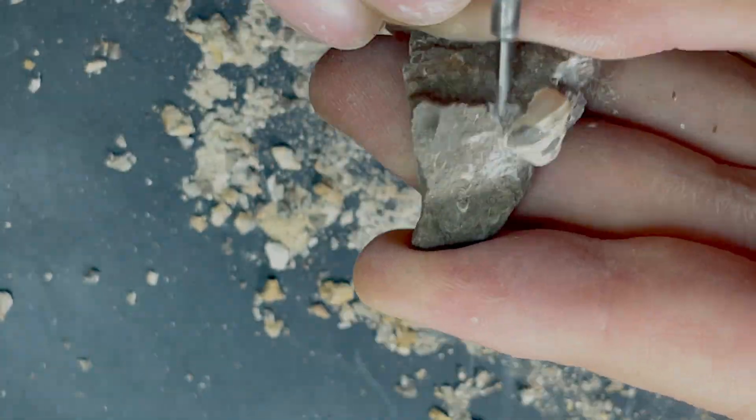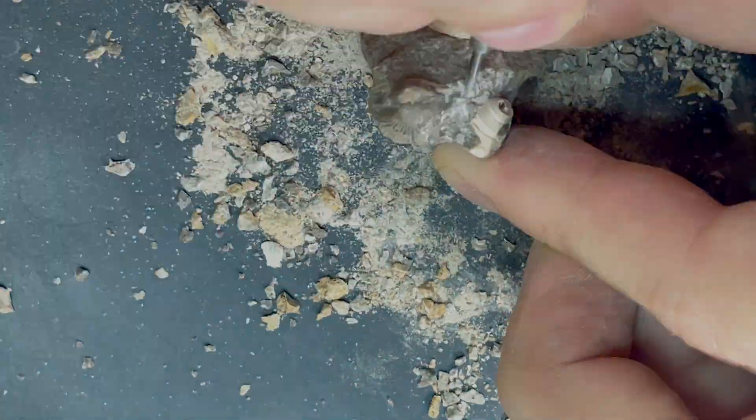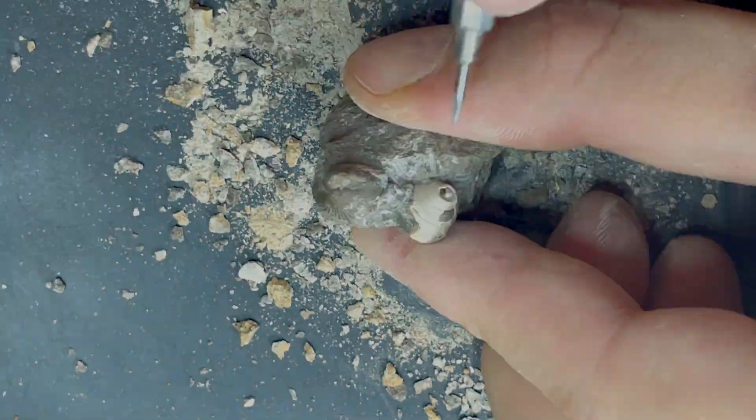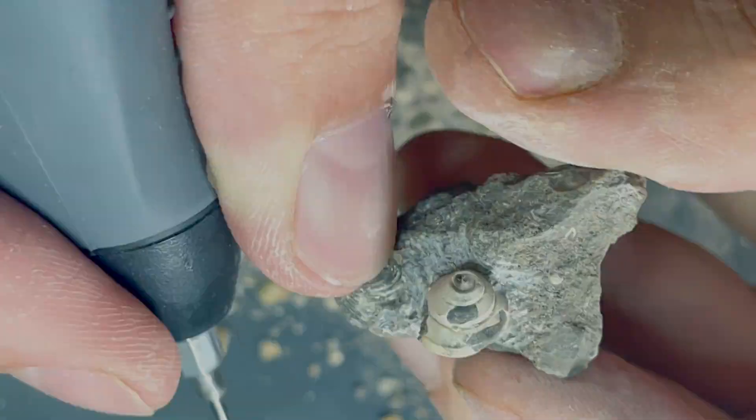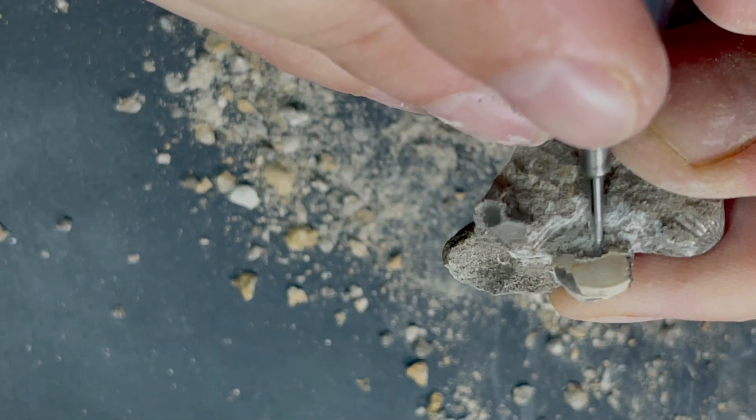I'm sorry for moving the fossil so much — it does make for a hard watching experience. But when the piece is so small, I can't keep it in one place when working. The extraction of this tiny gastropod is also a success.